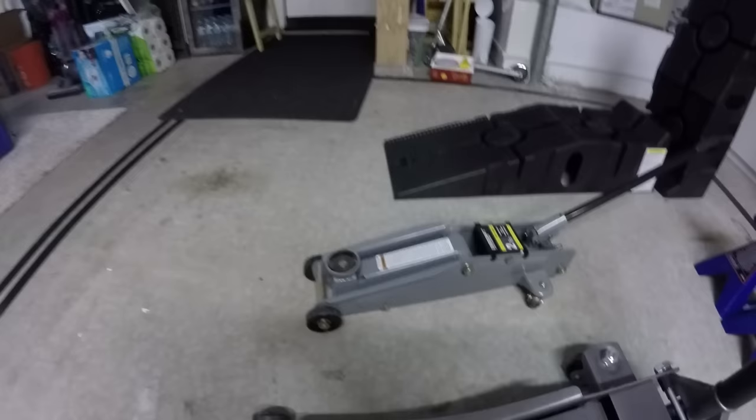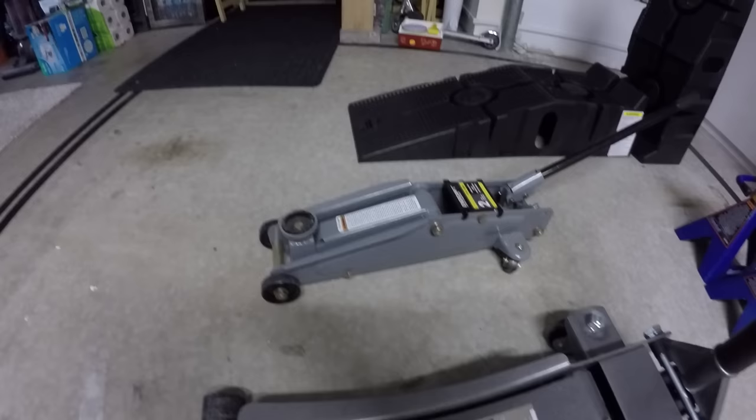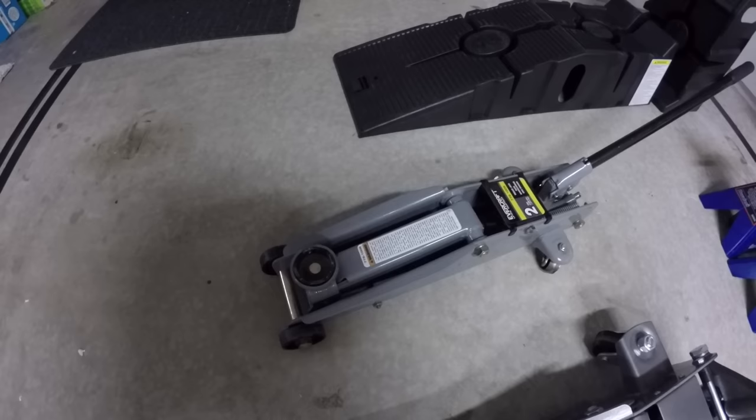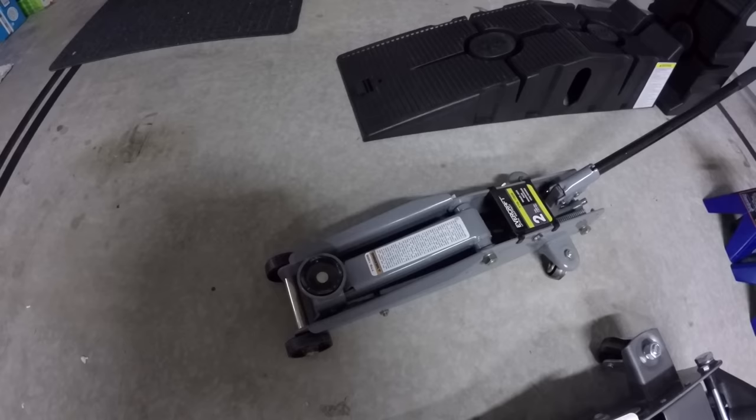This jack over here is a small one — it's an Evercraft two-ton jack, but you can see the points here are a lot smaller. I've used this jack many times on my 2016 Camaro 2SS, but I felt it was very cheap — it was like a $69 special. Not the best jack out there.